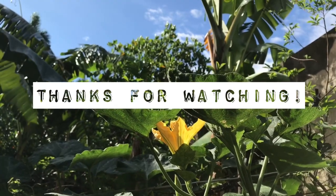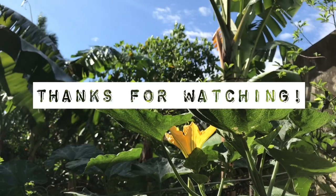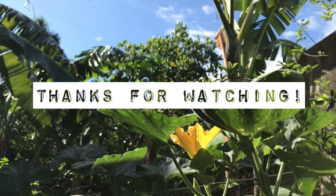I hope you learned something and found inspiration. Thank you for watching, and see you in my next one!